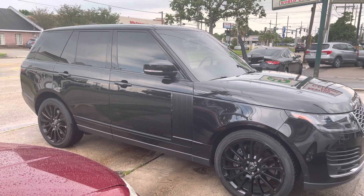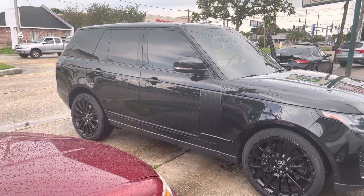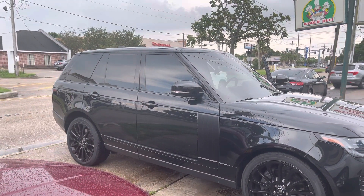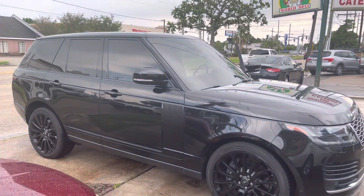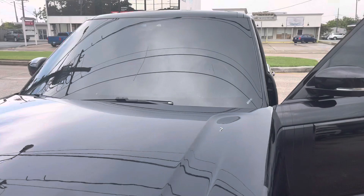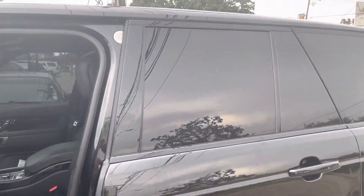Welcome to my channel. Check out this Range Rover right here. What we did was put limo tint in the front, put 20 on the back to make it limo, and then 35 the whole front windshield. You can see how sweet it looks.